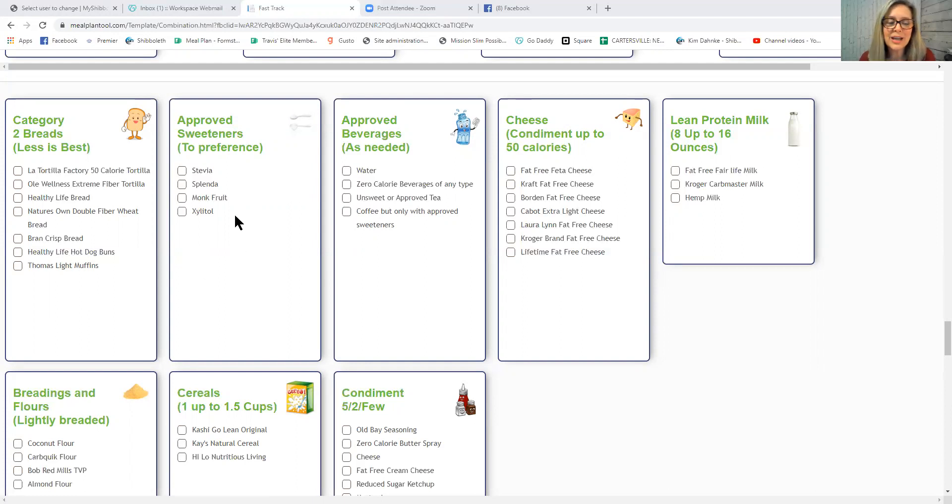Approved sweeteners include Stevia, Splenda, and Xylitol. Xylitol is my personal favorite. You can use Muffin syrup on approved pancakes from the recipe library. On the topic of Splenda — it's an artificial sweetener, and if you don't want artificial sweeteners, you don't have to use them. But we take every person where they are on their journey. Carrying 100 extra pounds is more damaging to your body than an occasional Splenda.